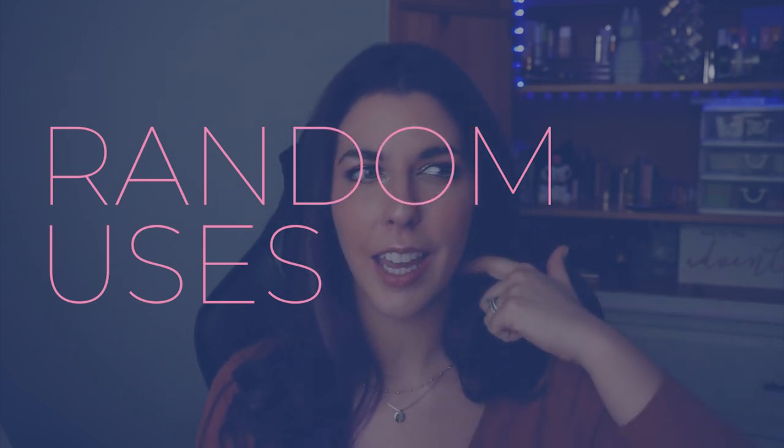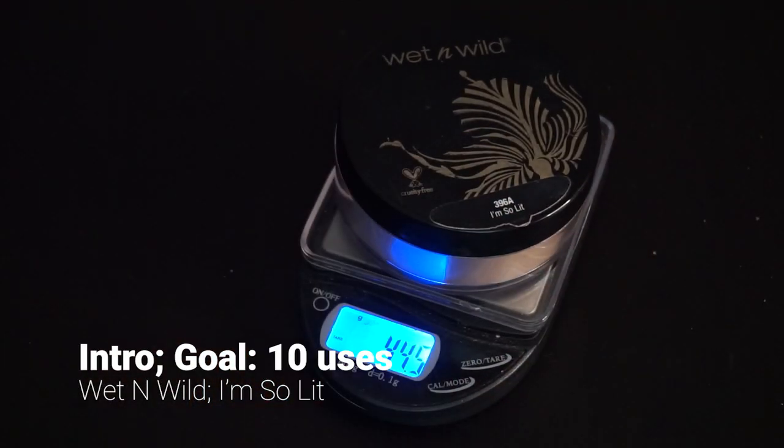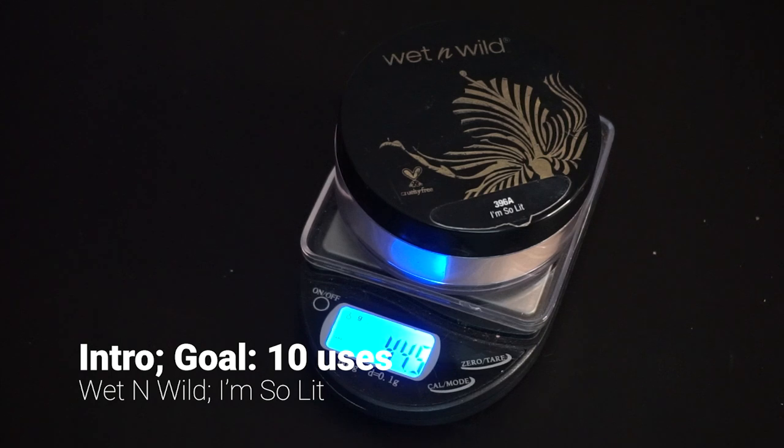I have my project tallies here and the items in front of me. The first item that rolled into this project was for the prompt 'Random Uses.' I believe this was a nod to Haley, who came up with the concept of generating a random number to determine how many uses you have of a certain product. I rolled in the Wet n Wild Mega Glow highlighting loose powder in 'I'm So Lit,' and I rolled a 10 — that was the magic number for uses.